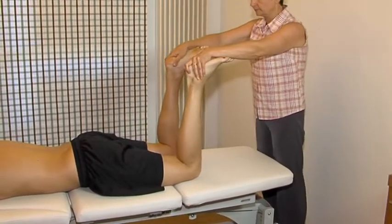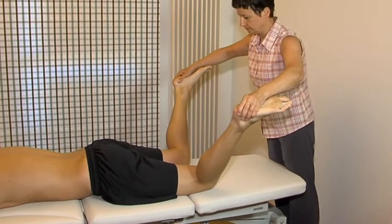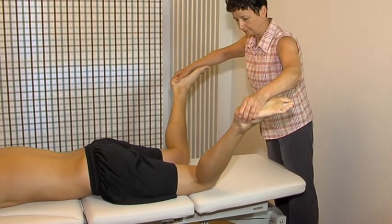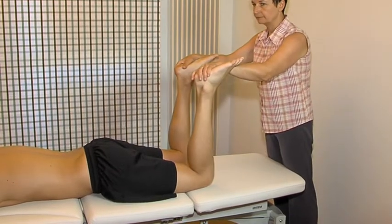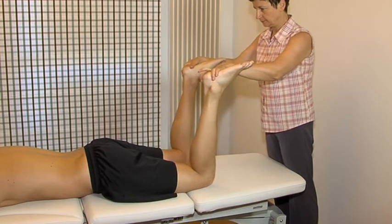Bilateral passive medial rotation. This prone position allows an accurate comparison of range and end feel. A slightly hardened end feel suggests early osteoarthrosis.